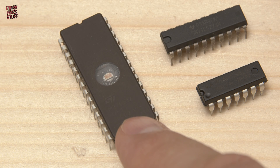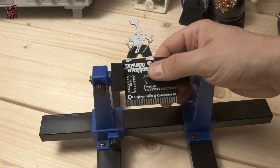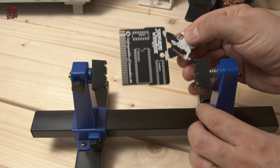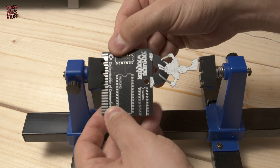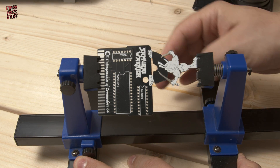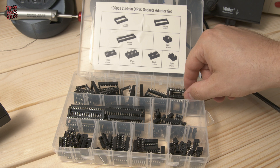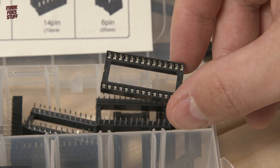We'll use a vintage 27C512 UV erasable EEPROM. We can't solder into the sockets in this position, so watch as I skillfully reorientate the board with my incredibly dexterous hands. We'll use a socket for the EEPROM in case the programming goes wrong — and it really might.